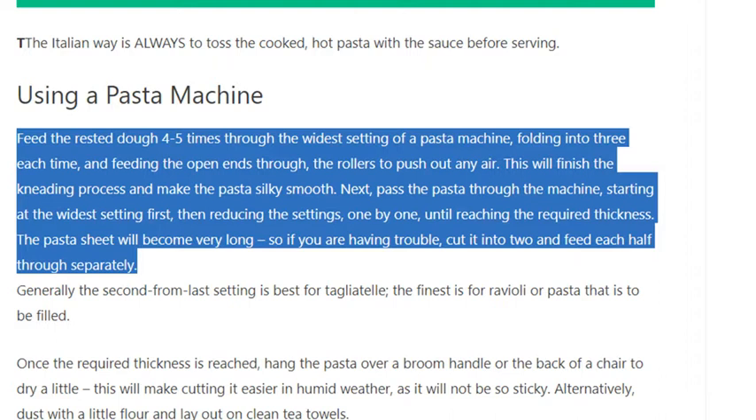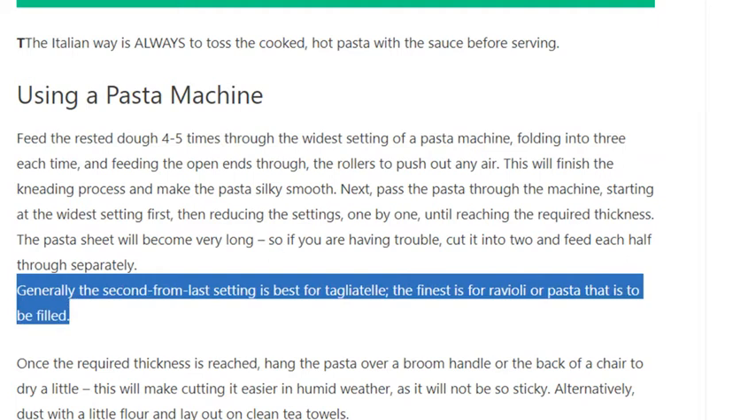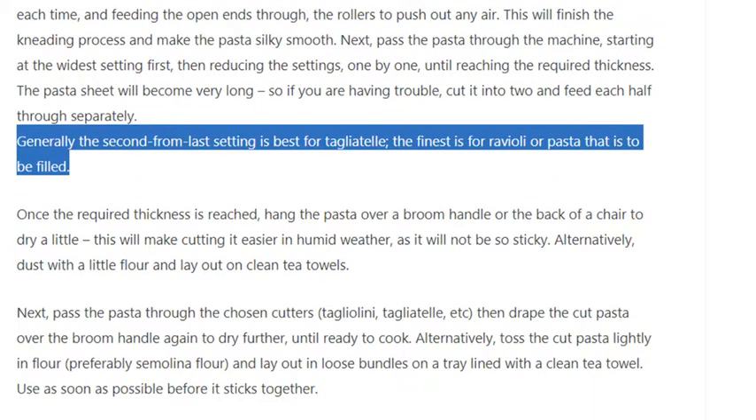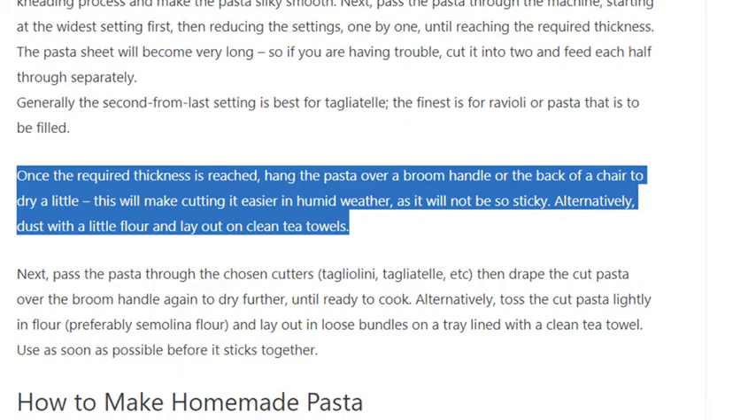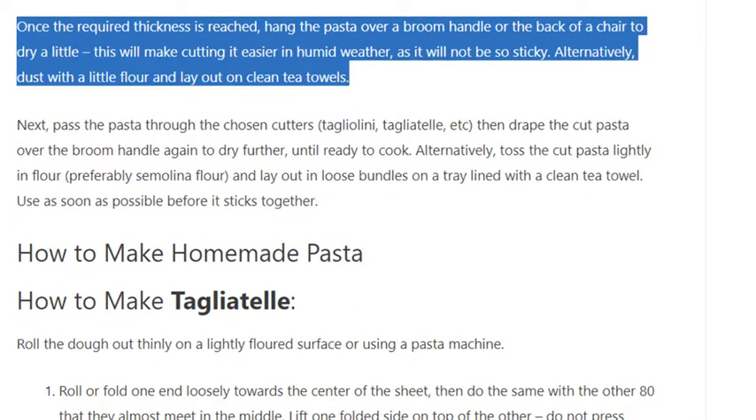Next, pass the pasta through the machine starting at the widest setting first, then reducing the settings one by one until reaching the required thickness. The pasta sheet will become very long, so if you are having trouble, cut it in 2 and feed each half through separately. Generally the second from last setting is best for tagliatelle; the finest is for ravioli or pasta that is to be filled. Once the required thickness is reached, hang the pasta over a broom handle or the back of a chair to dry a little — this will make cutting easier in humid weather as it will not be so sticky.